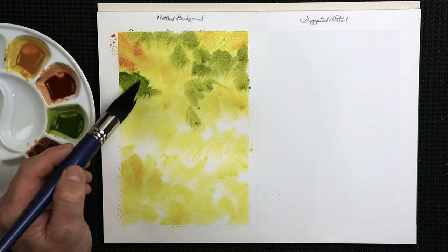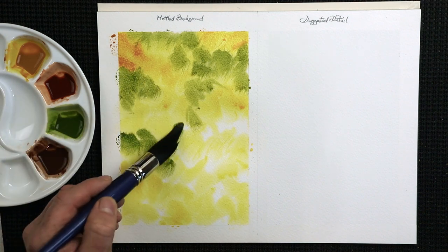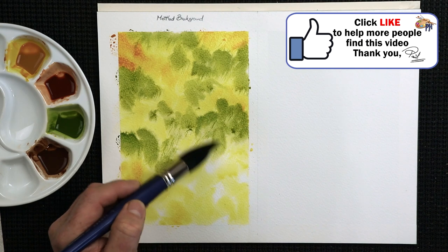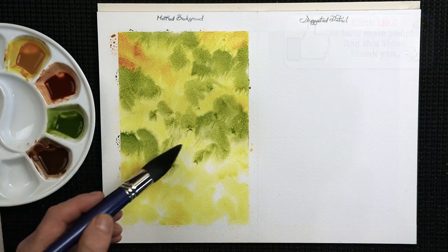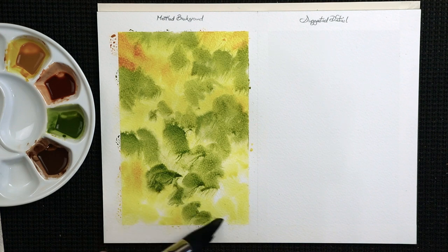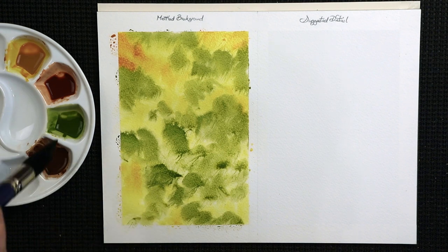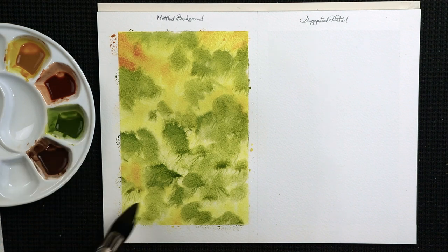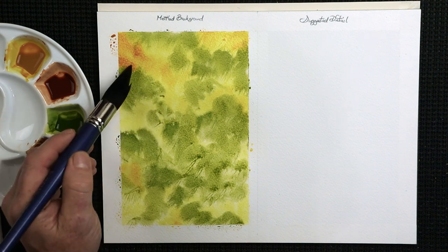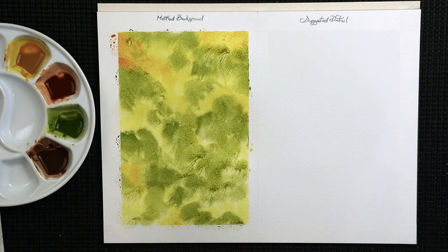Getting the drying time just right is really important when working on the background. If it's too dry, you get the cauliflower edges — those blemishes and hard edges around the paper. Sometimes they can look quite nice, but other times not so much. Because you've got water on the paper, it will dilute the colours, so as this dries it will dry a little lighter, depending on how much pigment is in your paints.